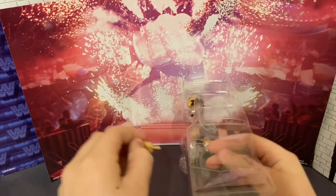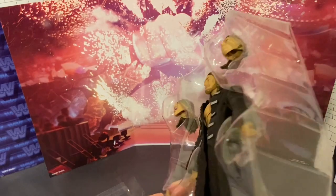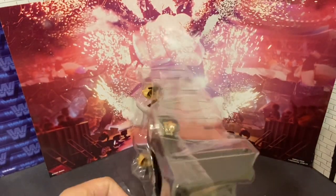First we have the hands — obviously interchangeable hands to swap out — and the two sweet hands.